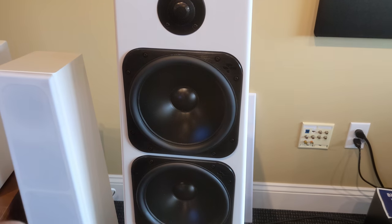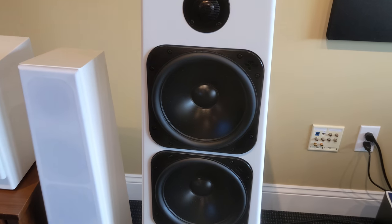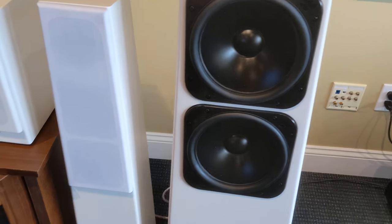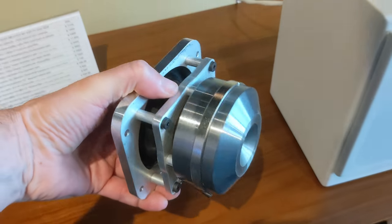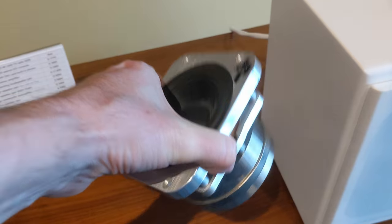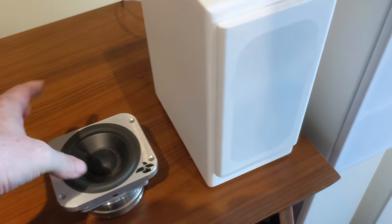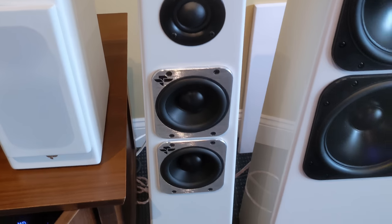That uses two 7-inch drivers — this is the top version of their Torrent Driver. We've got one of the 4-inch Torrent Drivers here, and it's just an absolutely overbuilt monster of a driver. They build these in-house. Super heavy, but this is the driver that allows their Tribe Series to perform so well, and of course their Tribe Tower here.